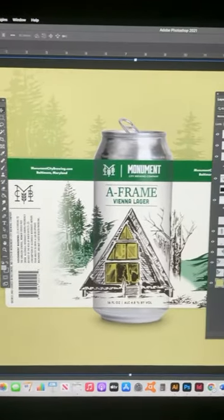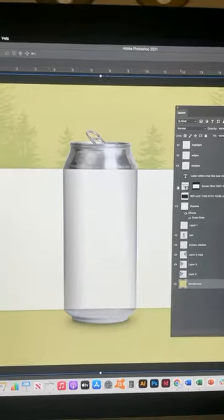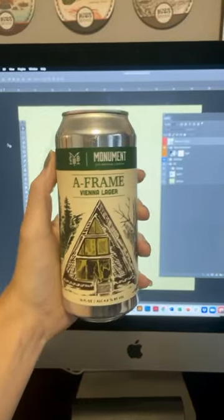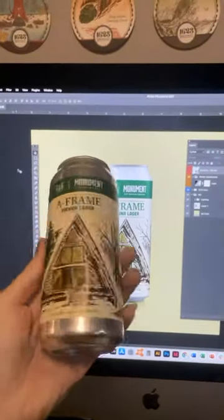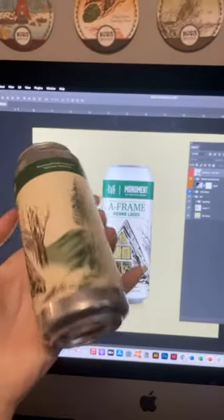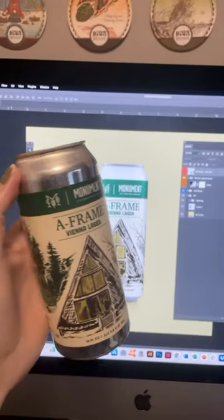Some more Photoshop magic to create the mock-ups on the can, and voilà — you have a beer label. I make it sound a little easier than it is, but I love my job. Super fun.